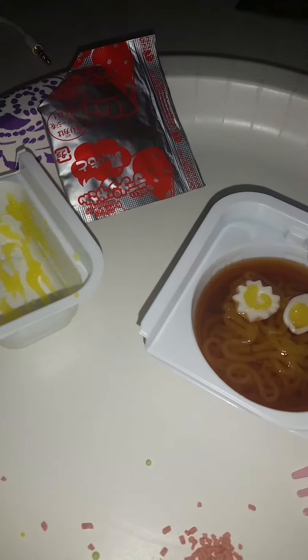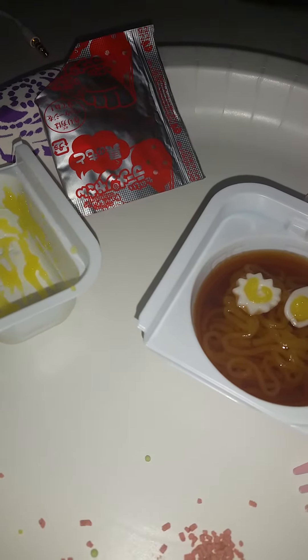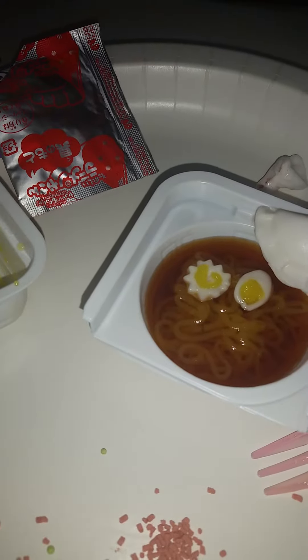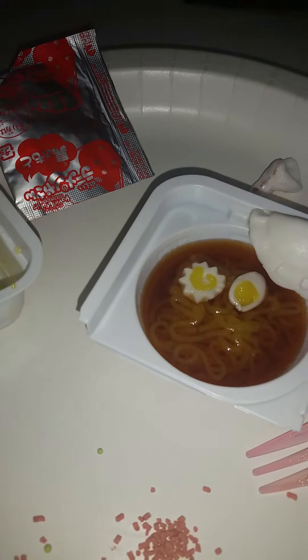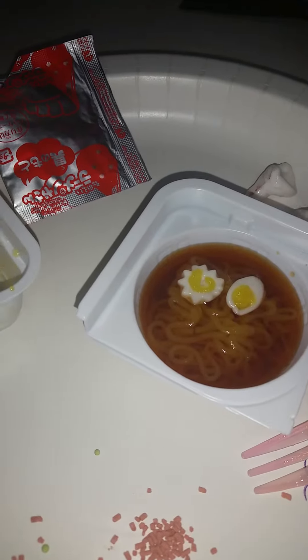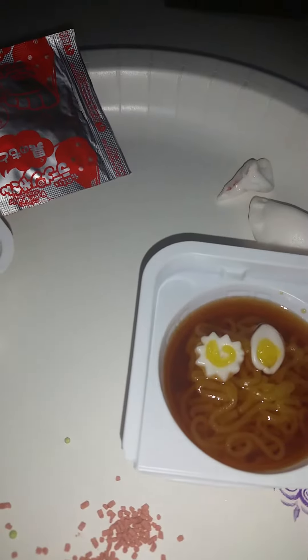So we're going to try this. It's actually not that bad. I like it. It tastes like bubble gum.